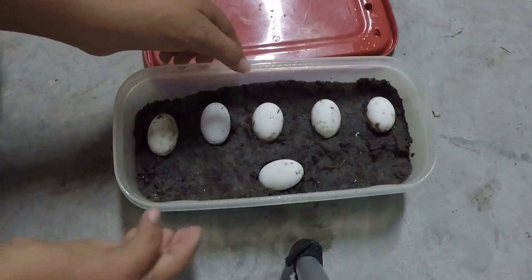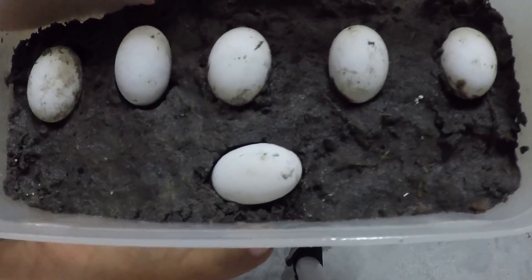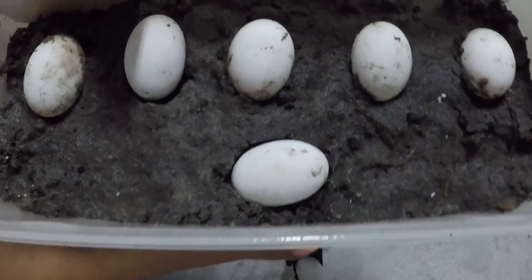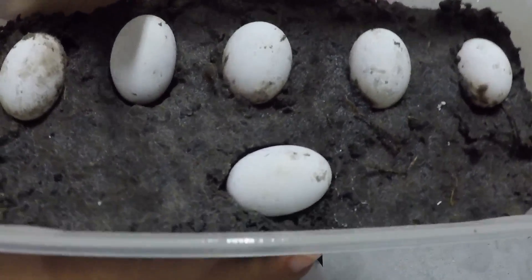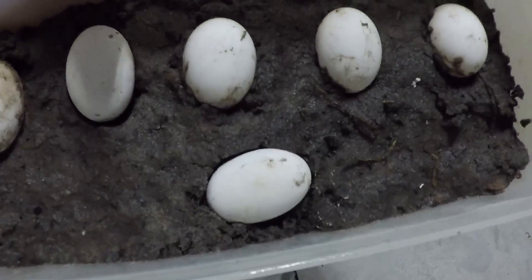I'll tell the story on them later, but for now I'll show you the six turtle eggs I found about three weeks ago. I've been incubating them in my little homemade incubator — made it out of a foam box, put some water in there and heat it so it stays humid.